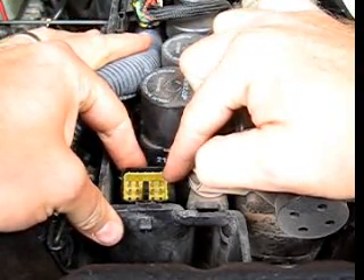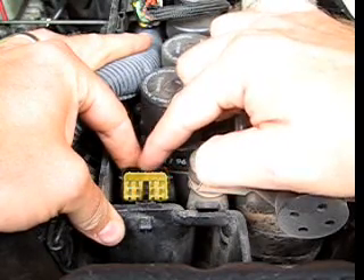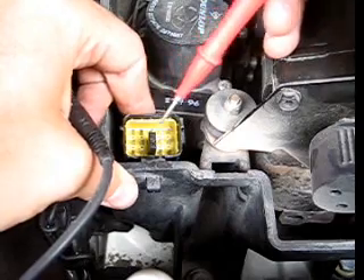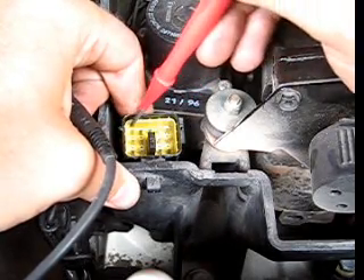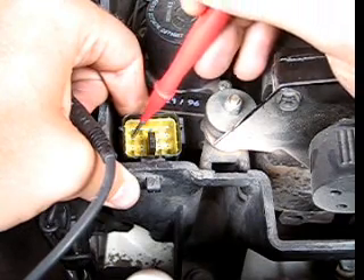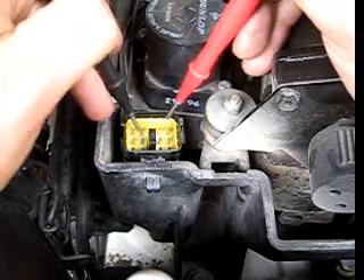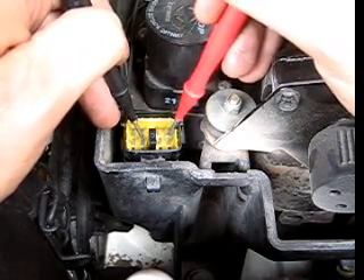We're going to need to test pins 7 and 9 on the C141 connector. Starting at the upper left-hand corner is number 1, 2, 3, 4, 5. Next row: 6, 7, 8, 9. So we're going to be testing pins 7 and 9 on the second row — pin 7 and pin 9.